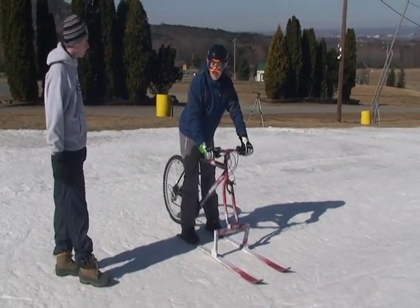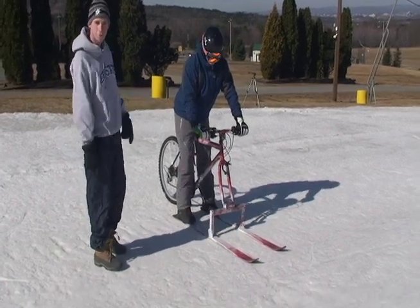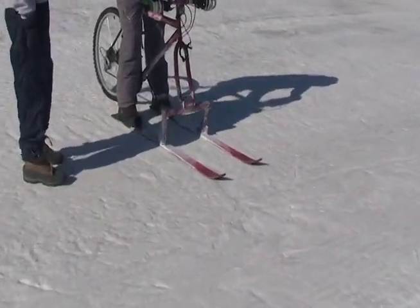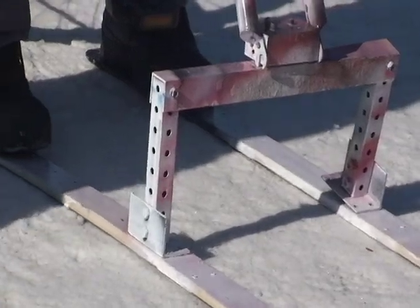We're revolutionizing skiing as we know it. First ski bike with two skis in the front — great for turning, anything. We've got a tire specialized in braking. If you go at high speeds, it's pretty good.